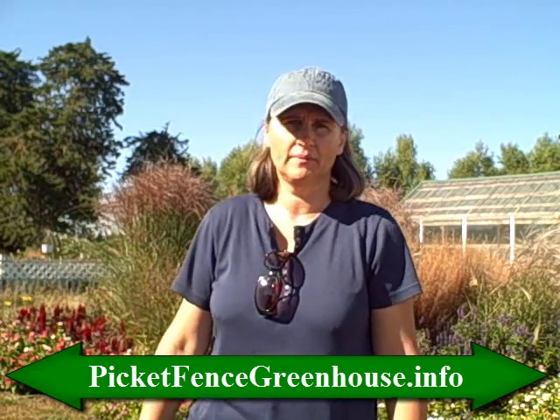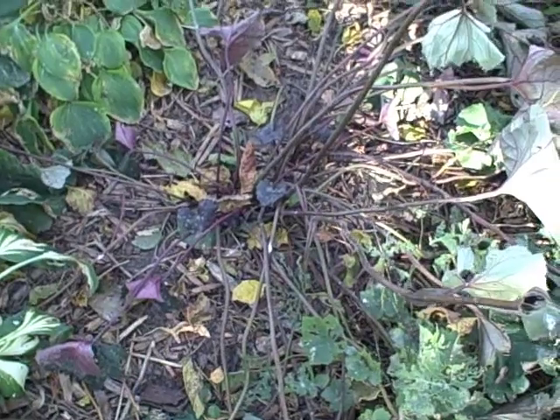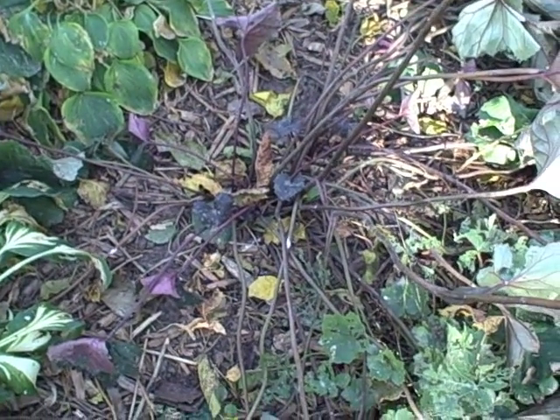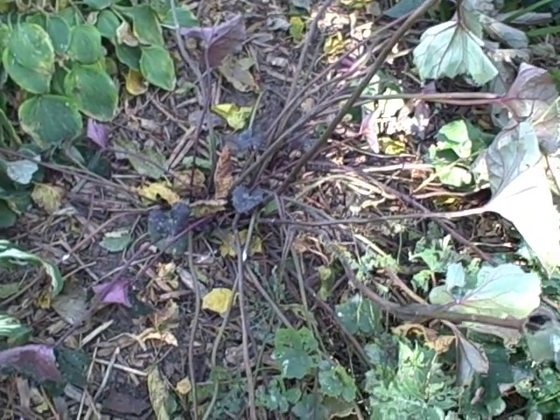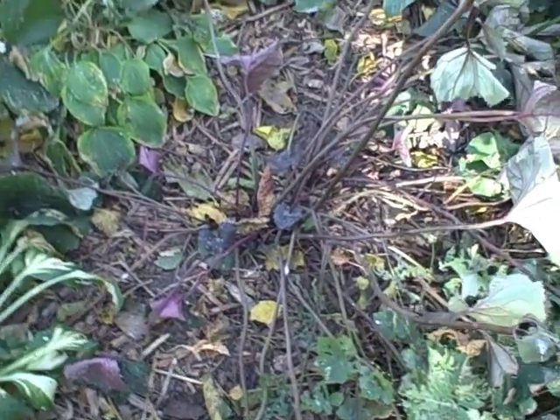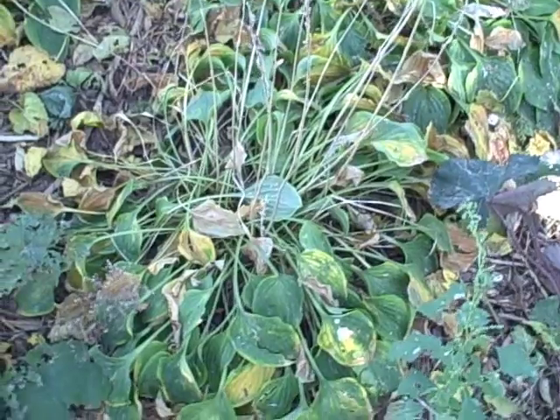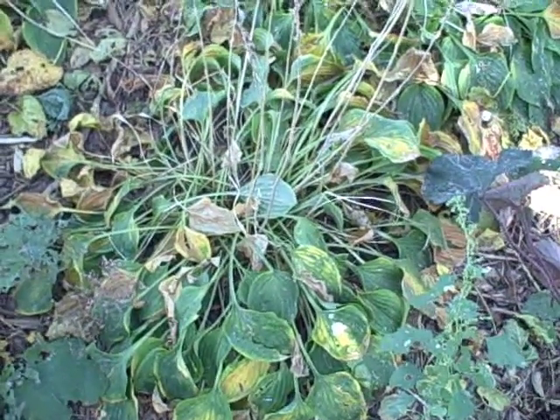I'm going to show you some perennials. This one here is a ligularia, and you can see how it's laying kind of flat and it looks totally dry — it's needing some water right now. I'm going to go over here to my Golden Tierra hostas. They too are dry around this tree and I will get them watered in this week.